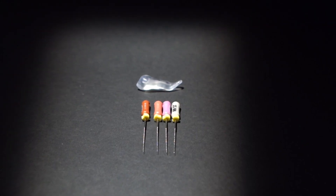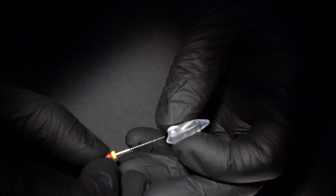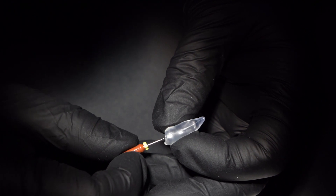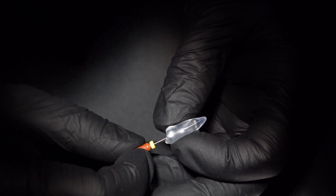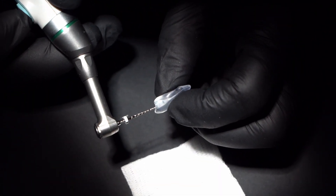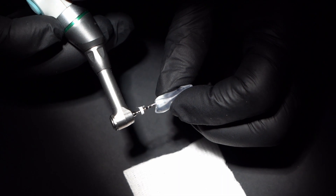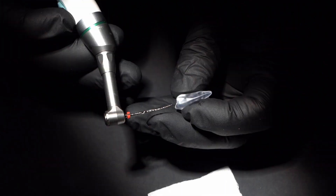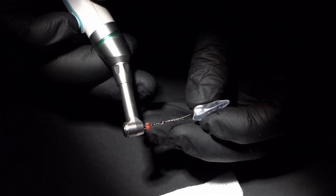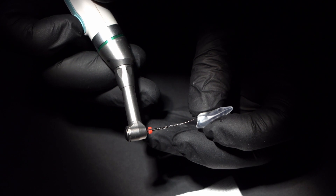The glide path is made by hand files up to size 12.5 taper 2. After using the opening file of 20/06, we are now using VS Flexi file size 17/04 to make a machine glide path.